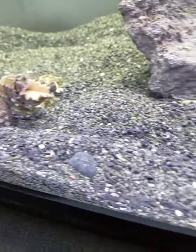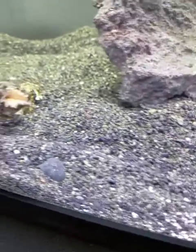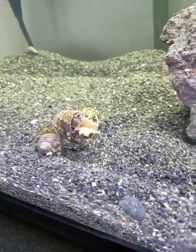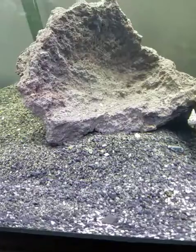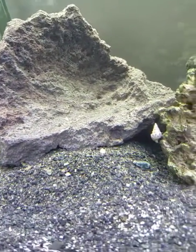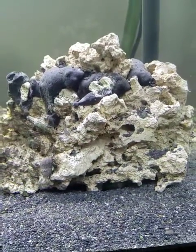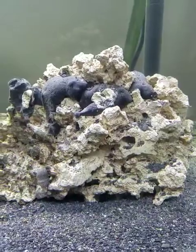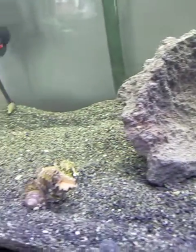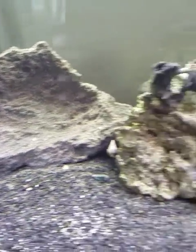I'll probably leave the light on about eight to ten hours a day, and then run the blue light on the off times. What I plan on doing is getting a couple of clowns, an anemone for the clowns, and maybe a tang. They have a light powder brown tang that is not aggressive at all — it won't bother any of the other fish, and it's much cheaper than the regular tangs.